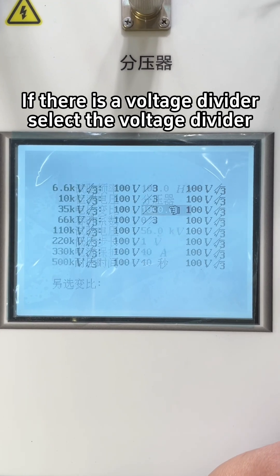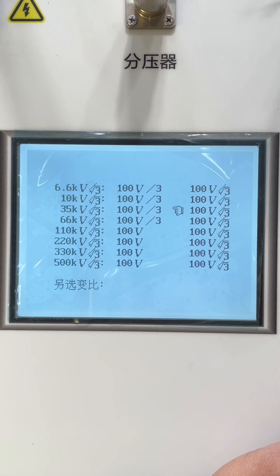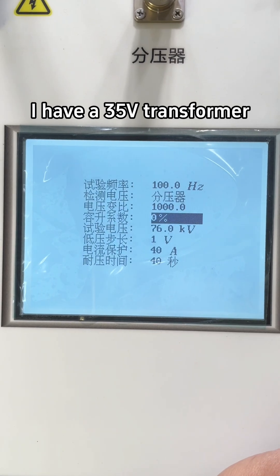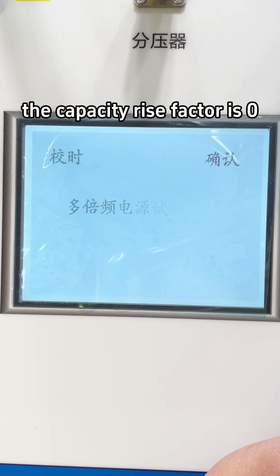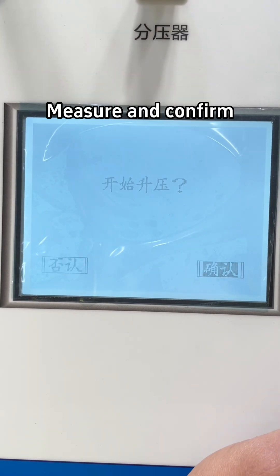If there is a voltage divider, select the voltage divider. I have a 35-volt transformer with a 100-to-3 ratio and a voltage divider. The capacity rise factor is 0. Measure and confirm.